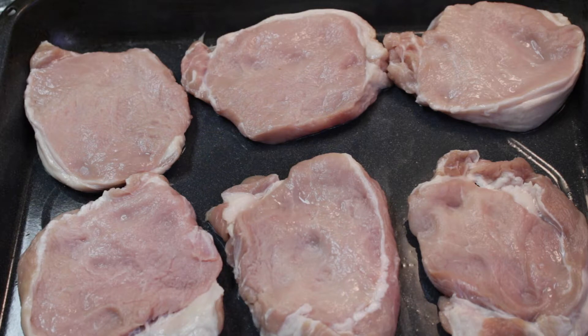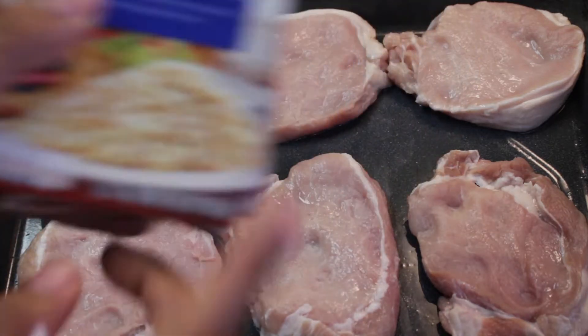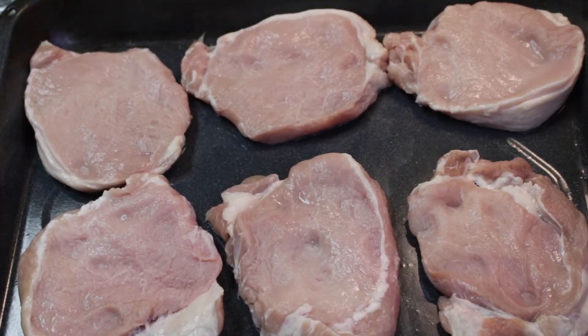Yesterday I did not post, which was Thursday. I did not post because I cleaned up and I just put hot dogs on for the kids' dinner last night with french fries. So that's what we had last night for dinner. But today we are going to do pork chops with the Rice-a-Roni that I bought. Remember I bought 3 of those, so we are going to do chicken Rice-a-Roni with pork chops.